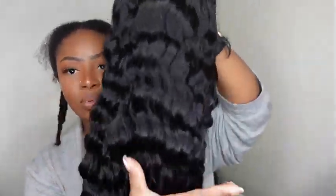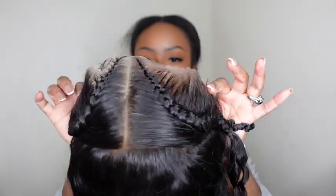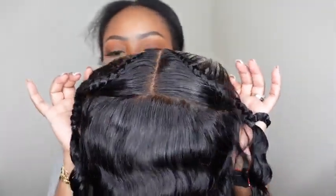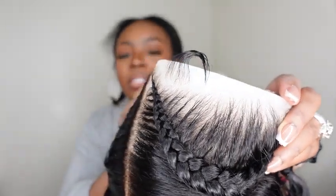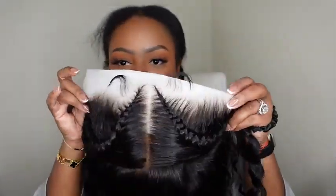Here is the wig itself. I'll take off the net and the stuffing inside — look at how beautiful the wave pattern is. I can drop this on my head without adding any water or product and it'll still look beautiful. As promised, this is a pre-styled wig, so it comes with two French braids along the front with a curve to them. The parting is stamped out absolutely perfect and the baby hair is pre-styled as well.